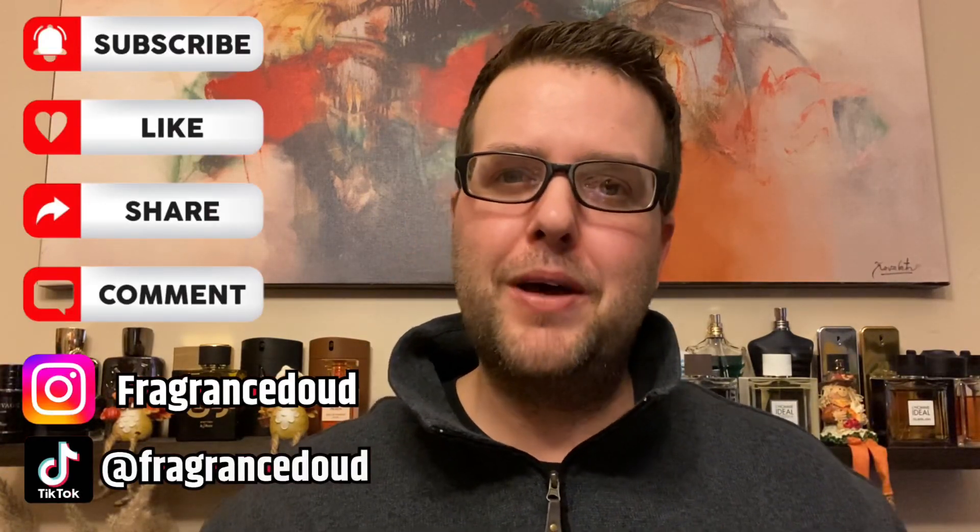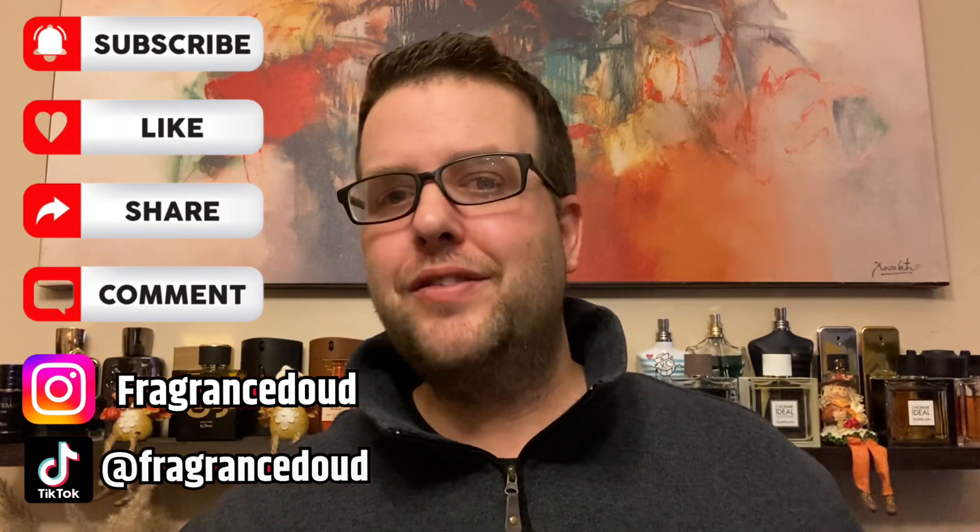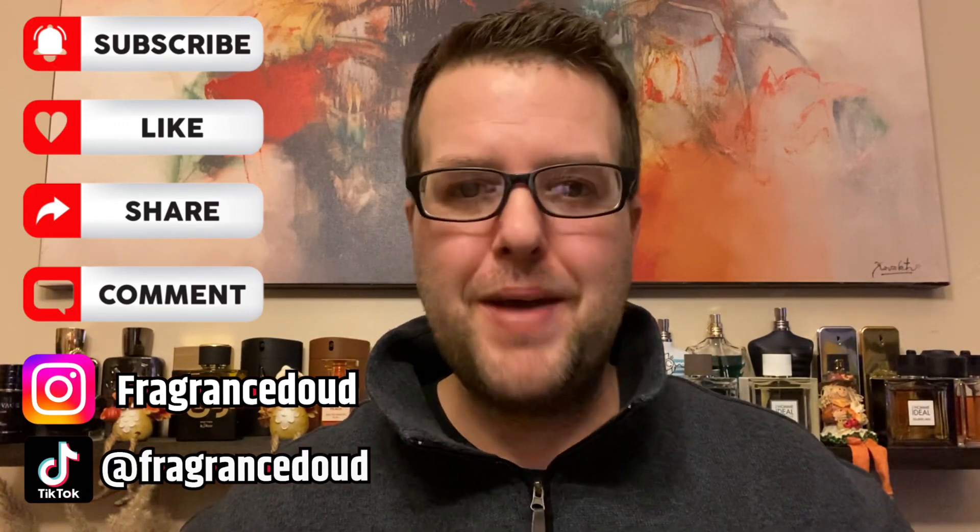Before I get into the video, as always, like, comment, subscribe, hit the bell, all that good stuff so we can get straight into it. And if you do like my content, consider following me on Instagram and TikTok.